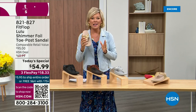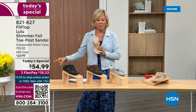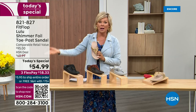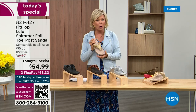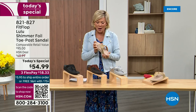I'm thrilled — it's been about two years since we've had a Today Special from FitFlop. So this at $54.99 — where have you seen prices either stay where they were two or three years ago or have gone up exponentially? This is an amazing price. By the way, this is on three flex or four with your HSN card.